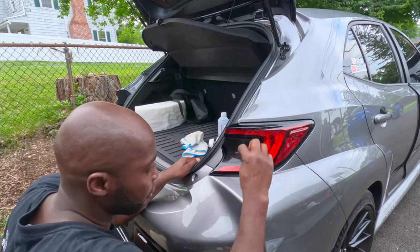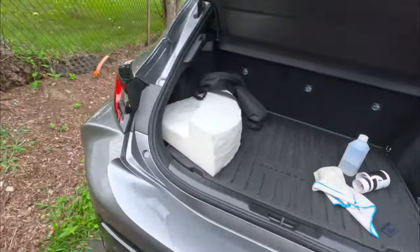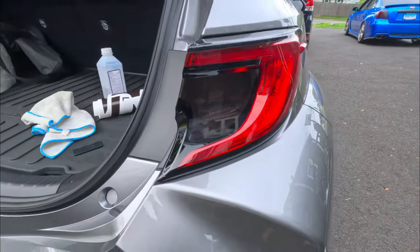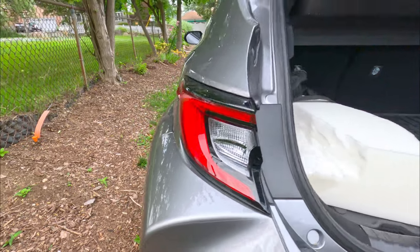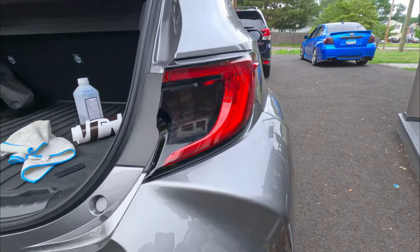Okay, I think that's good. There you go — it looks darker but it's not as dark. So this is the before, and this is the after. It's really dark, I like it guys. Here's the before again, and here's the after — I like it.